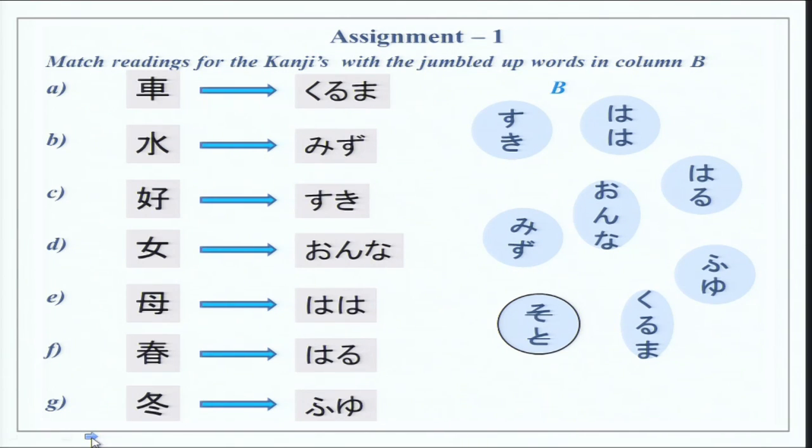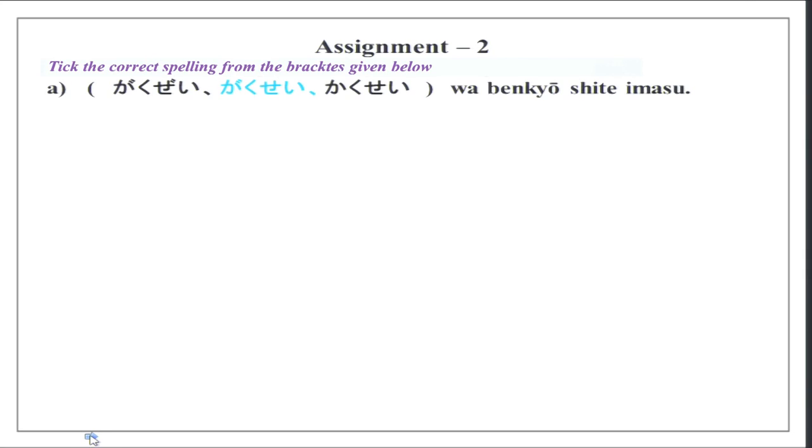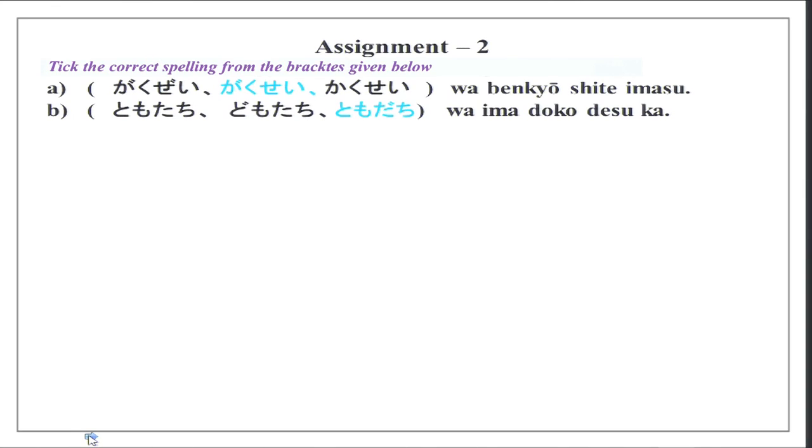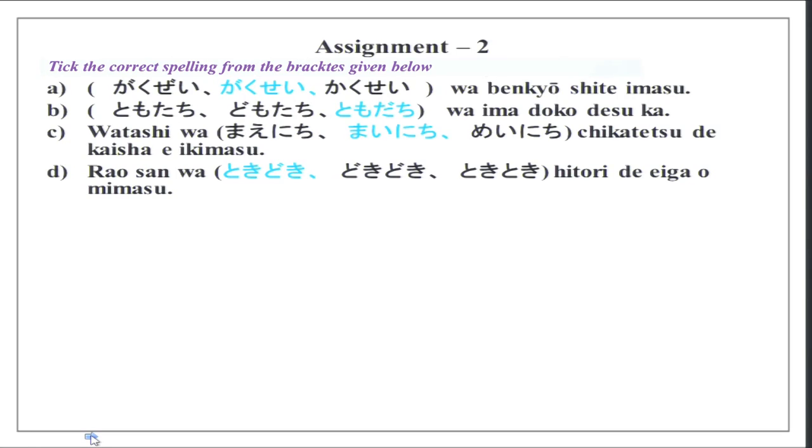Then we have Haru for spring, Fuyu for winter, and Soto — that was just there to confuse you a little. Now, take the correct reading from the brackets: Gakusei wa benkyou shite imasu. Tomodachi wa ima doko desu ka? Watashi wa mainichi chikatetsu de kaisha e ikimasu. Chika means underground, tetsu means iron — chikatetsu is the underground railway system. Mainichi is everyday. Then Rao-san wa tokidoki hitori de eiga wo mimasu. Hitori de means alone, and tokidoki is sometimes.